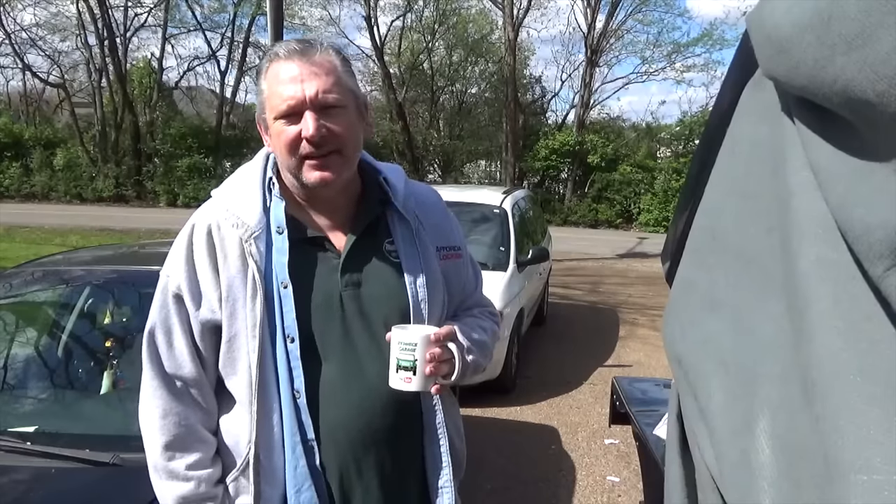Hey, it's David from the Redneck Garage! Every once in a while you get a job that is total crap. We had every intention of showing you the video on the original installation of a catalytic converter on my neighbor Tim's car, but it turned out to be such a mess that we couldn't even show that part.